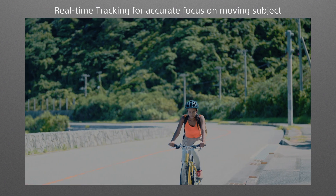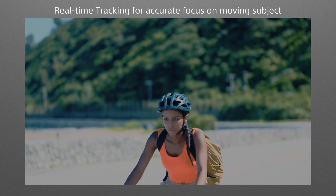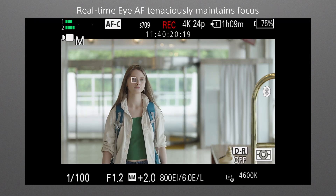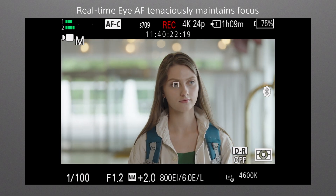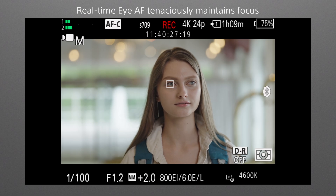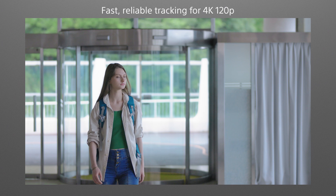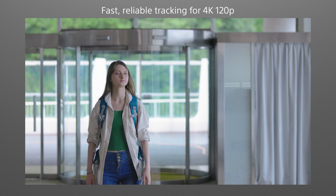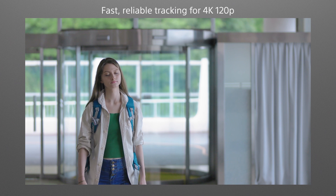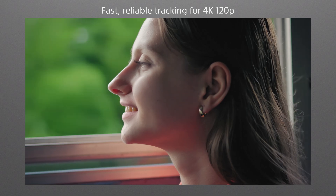Real-time tracking focuses on moving subjects and stays locked on. And when shooting people, birds, or animals, real-time AF ensures that focus is precisely and reliably maintained even as the subject moves. Outstanding focus tracking means consistent pinpoint focus in situations where autofocus is required, such as when using a gimbal to shoot 4K 120p footage with deep background bokeh. Leave focusing to the camera while you give full attention to framing and composition.